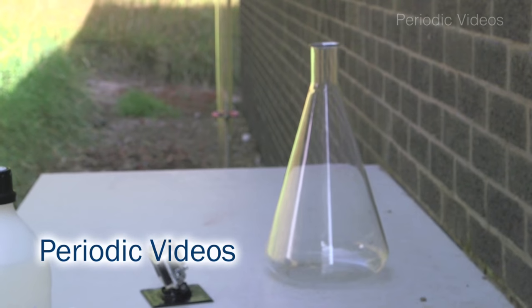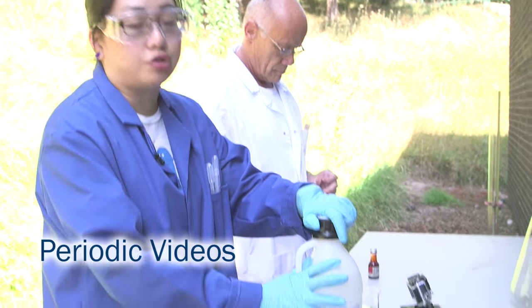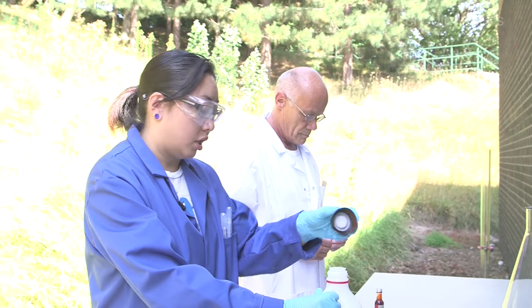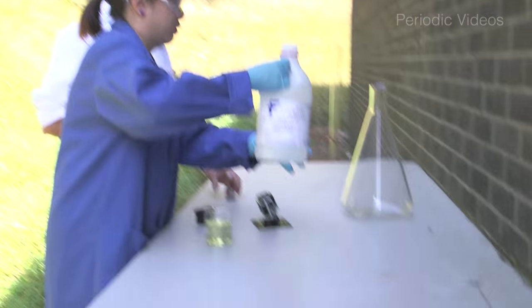We're going to do a very well-known experiment called the elephant's toothpaste. We're using concentrated hydrogen peroxide as you can see. We're going to put some of that in our five litre conical and then I'll explain the rest as we go along.